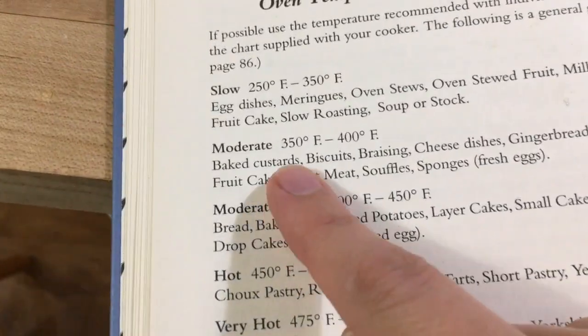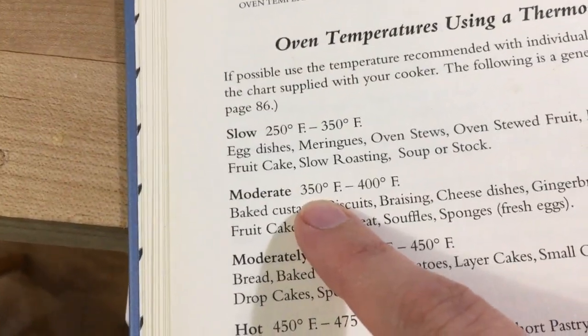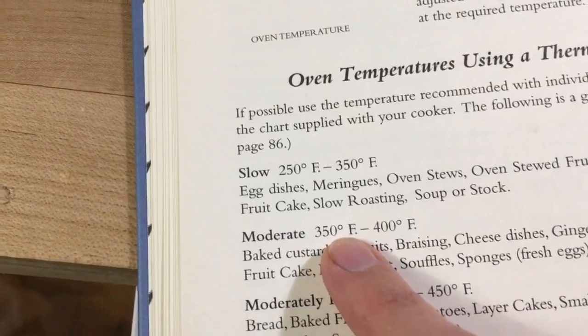We are going to bake in a moderate oven for three quarters to one hour. I always find that the hardest with these older recipes — they have things like 'moderate oven,' which is not like our modern recipes at all. But because I also have the accompaniment to this book, the ABC of Cookery, it tells me the temperature for a moderate oven is 350 to 400 degrees, so I'm going to put it at 350.